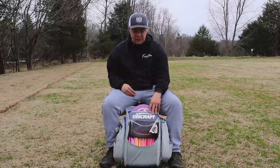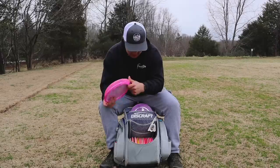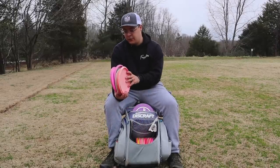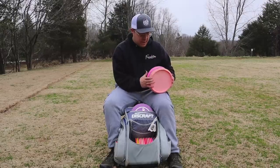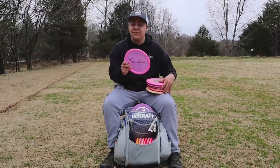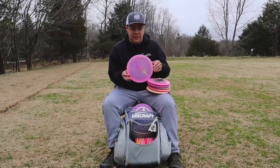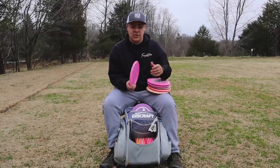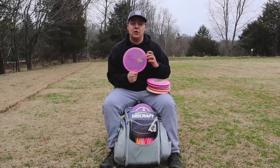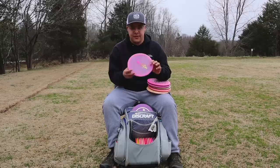Next we are going to move into my mids — I have six of those. First I'll start with the most overstable: the Buzz OS. For some it might be too overstable, but for me it's breaking in to almost a straighter-ish flying disc. It is my most overstable mid. If I need a really overstable shot, I will just go back to that Zone, but this disc is great.